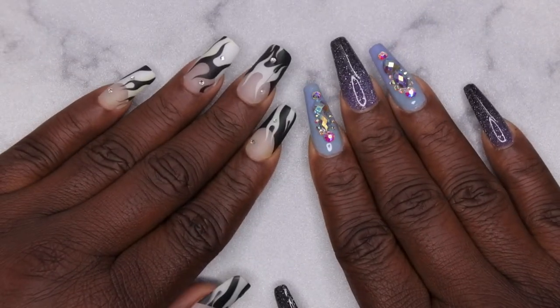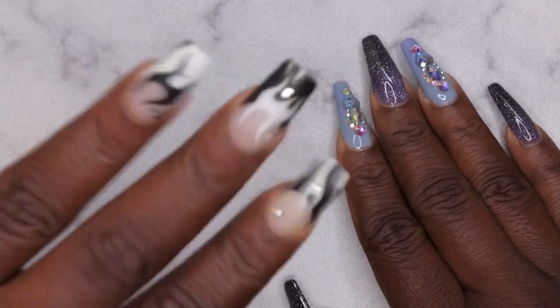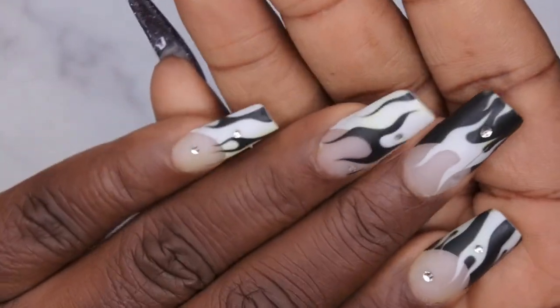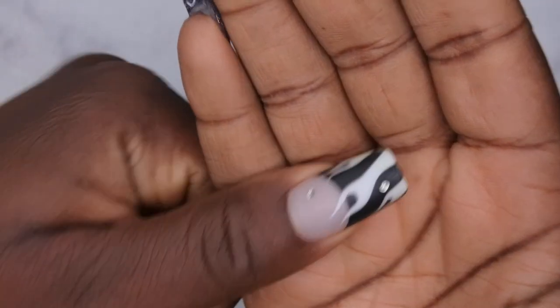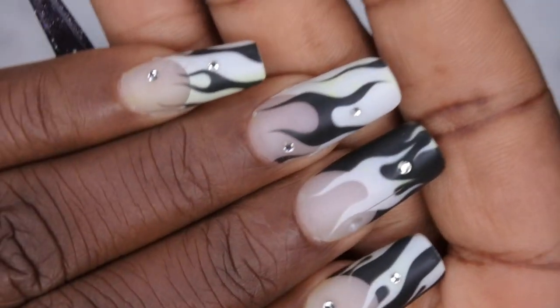Hello happy people! I'm back with another video and today I'm going to be showing you all how to remove press-on nails. I applied these press-on nails exactly 12 days ago, so almost two weeks ago. They are still holding strong. I did apply these press-on nails with Builder Gel and I just want to give you all the up close of how they look.